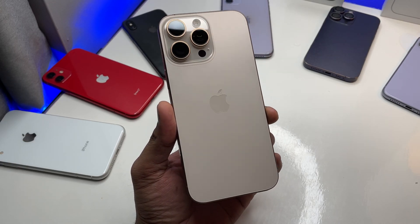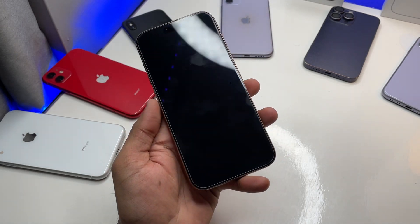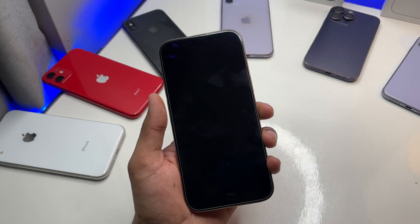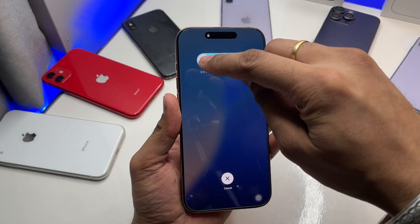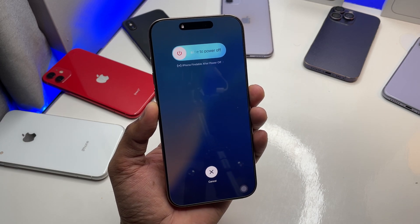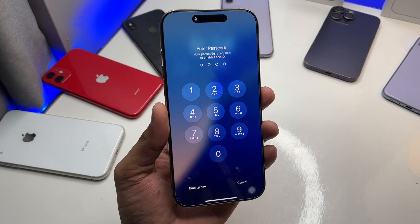Hi guys, welcome back to my channel. In this video I'm going to show you what to do if your iPhone is frozen — like it got froze and it's not functioning. The touchscreen is not sensing right, and if you try to power it off it shows the slide to power off but it won't sense the touch so you can't slide to power off. Here's how we can fix the frozen iPhone touchscreen issue.